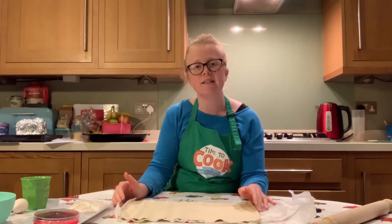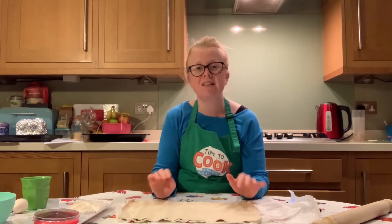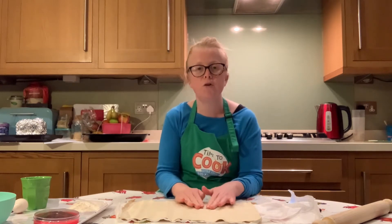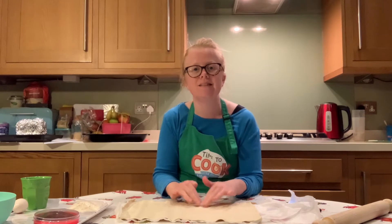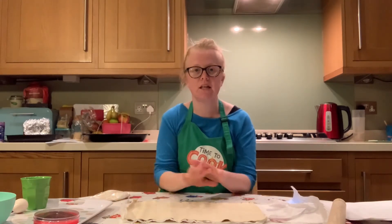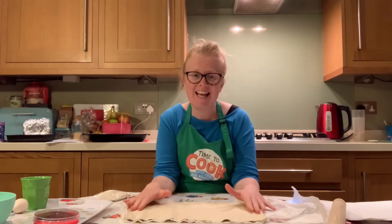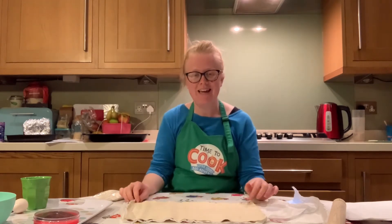If you do have any cracks in your pastry when you unroll it, you can just sprinkle it with a little bit of water and use your fingers to mold the crack back together again. You need to have your puff pastry sheet out in front of you in a landscape position, which means the longest edge is going to be in front of you.